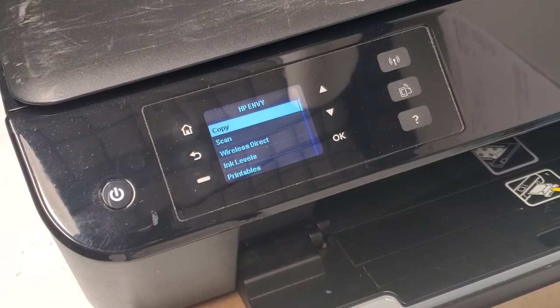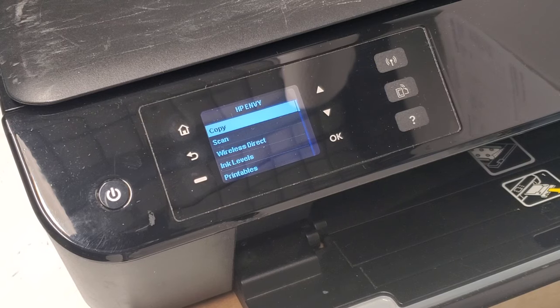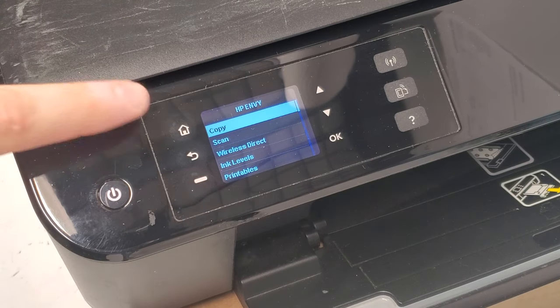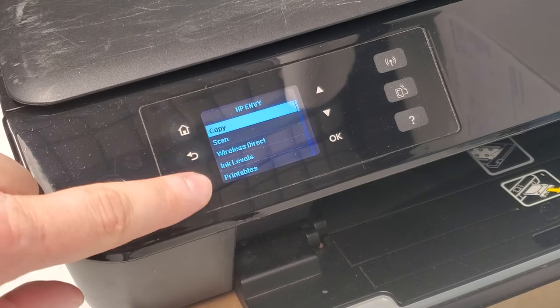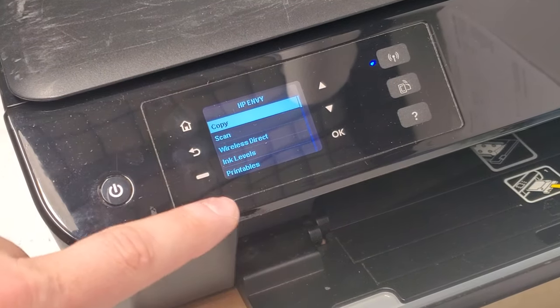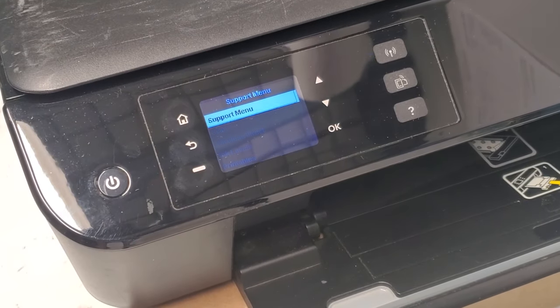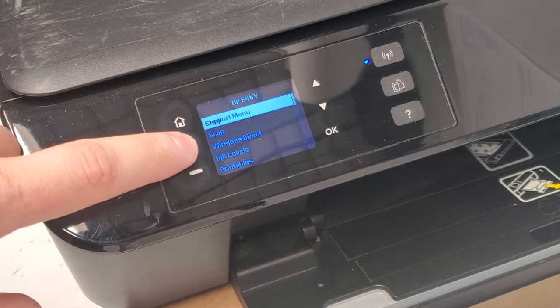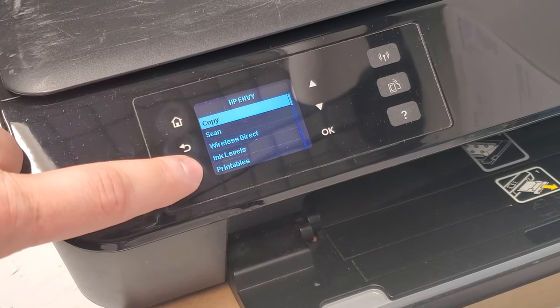To reset an HP Envy 4500 or 4501 printer, go to your home page and press the home button. Then press it again — the sequence is: home, dash, dash.